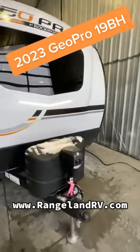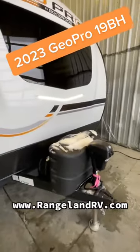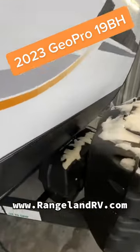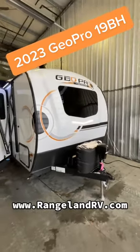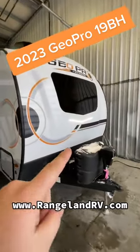First things first, we've got our power tongue jack. Two 20-pound propane bottles up front. Spot for 6-volt batteries there — they even give you the 6-volt battery box. The front windshield on the GeoPro looks really sharp, same with that LED strip lighting there.